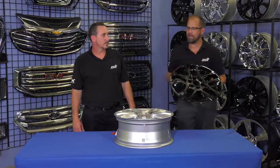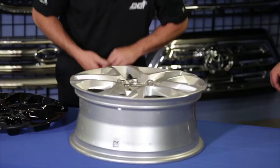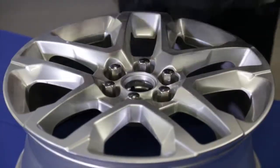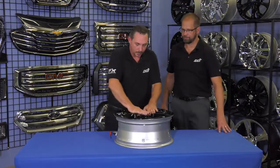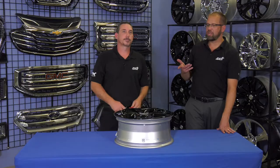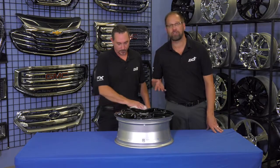Brian, what does it fit and how do we install it? This fits your 2018 to 2019 Chevrolet Traverse. Start by removing your OEM center cap, line up your valve stem, pop into place, and reinstall your OEM center cap. As you just saw, it will take Brian longer to wipe off his fingerprints than it did to actually install the wheel skin.